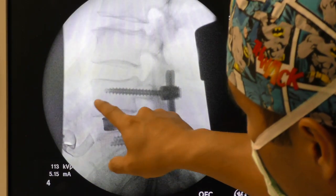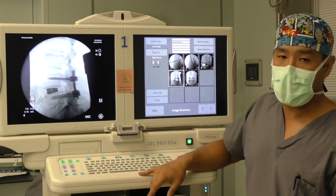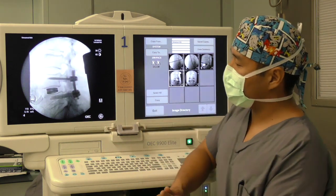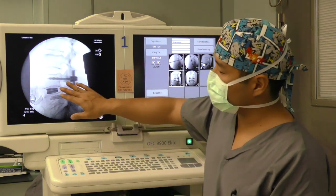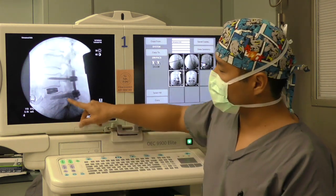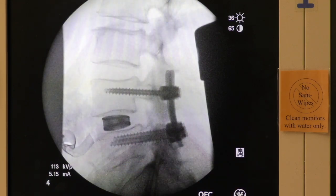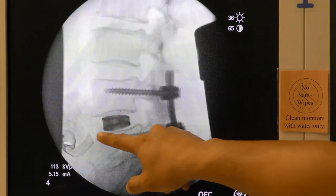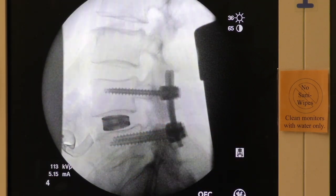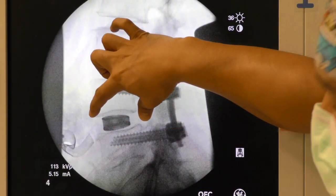The implant is in mid-body. There are a couple of different concepts when thinking about implants: if you're going for more lordosis, you could insert the implant more anterior. If you're looking for more indirect decompression, you could go posterior — just make sure you watch out for the neurologic structures. Typically, 90% of the time, you get the best of both worlds with recreation of disc space and some lordotic correction by being in the center of the disc space itself, front to back.